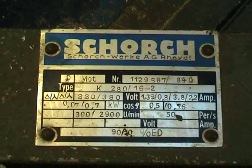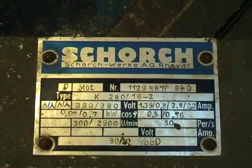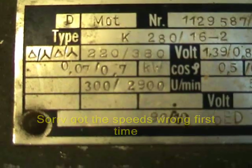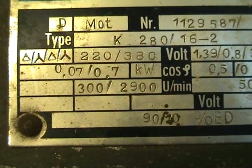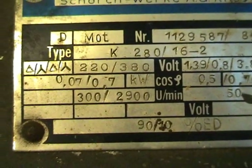Nameplate from the other motor: 0.7 kilowatt or 0.07 kilowatt respectively, 3000 rpm or 375 rpm. Actual running speeds are 2900 rpm and 300 rpm. Voltage: 220 to 380 volts.